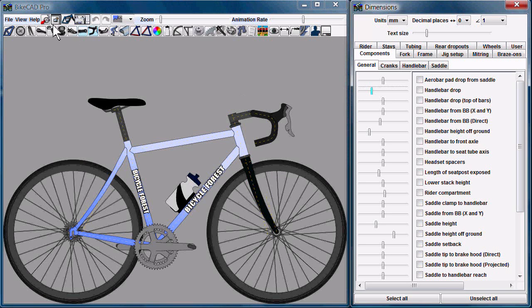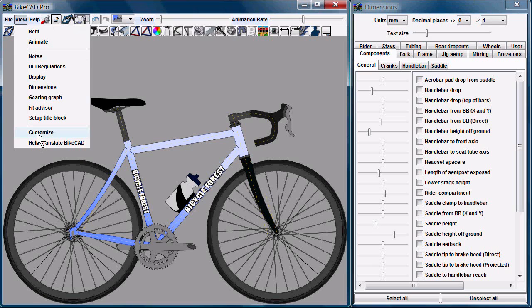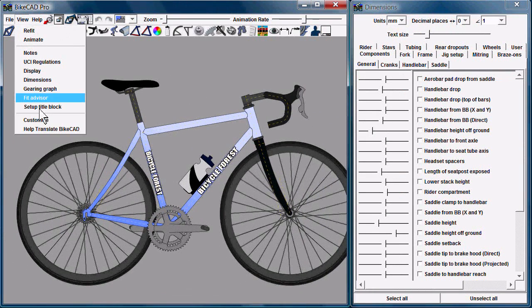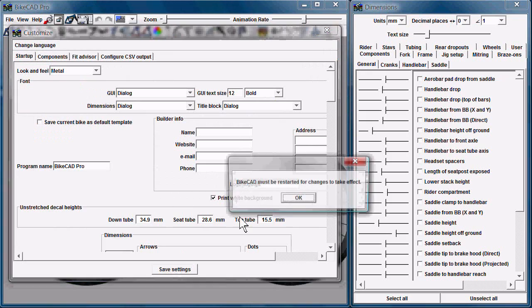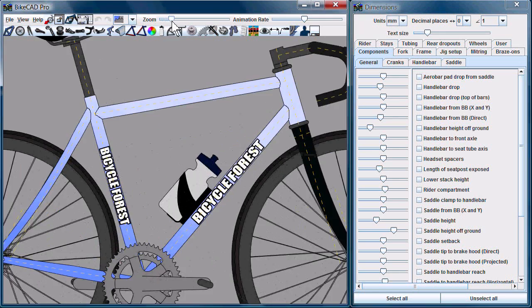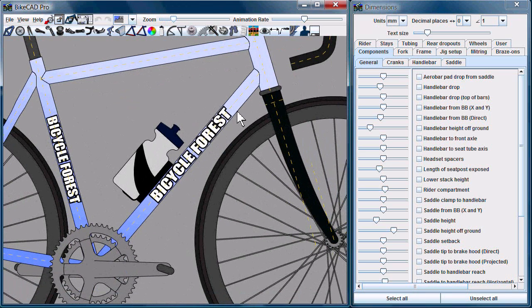Let's try Windows. Windows Classic. And finally, Metal. So that's how you change the look and feel in BikeCAD Pro.